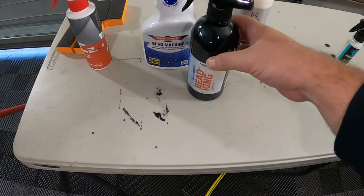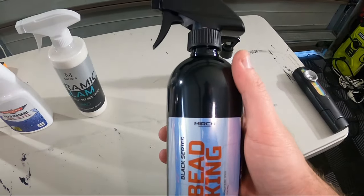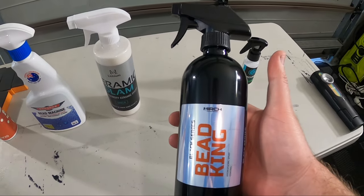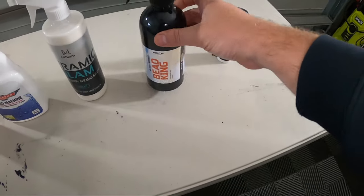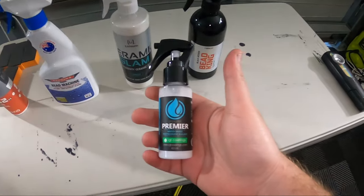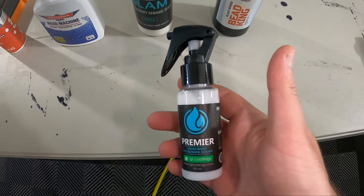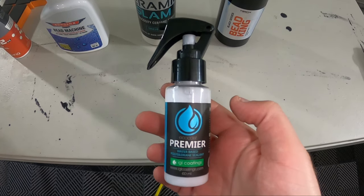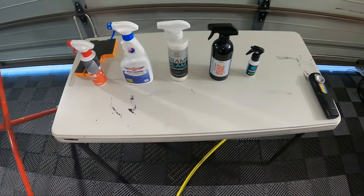We also have another Australian product — so we've got two Australians this time, Bowden's and Merch. This one is Merch Bead King. I've used this one previously on a full car and it's super slick, easy to use, made the paint really look good — but that was just one car with one sealant, so keen to see how it does against the competition. And lastly we have IGL's Premier, probably my most requested product since I started these tests. Big shout out to the subscriber that sent me this sample bottle to test.